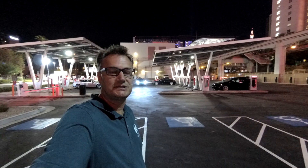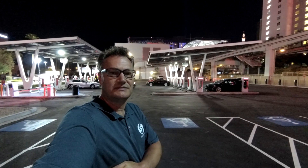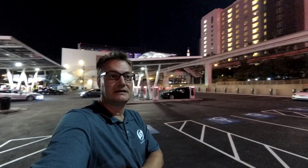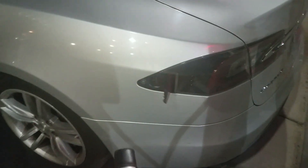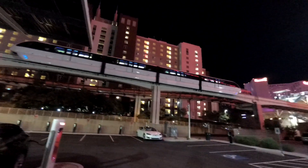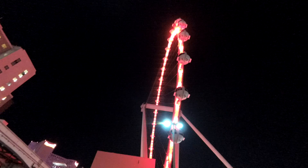We are at the Tesla Supercharger in Vegas — this one just opened a few days ago. It's the first big-scale Version 3 Supercharger, with 24 stalls here plus HPWC Powerwall connectors on the outside. If you have more time and want to charge, you can charge AC or super fast at the Supercharger Version 3, up to 250 kilowatts. The place is really well located, close to the Strip and the big wheel — if you come to Vegas, definitely check that out.